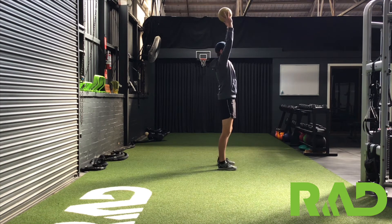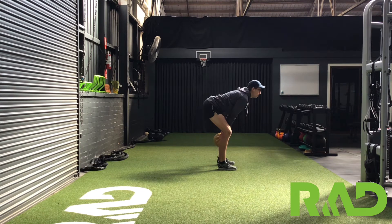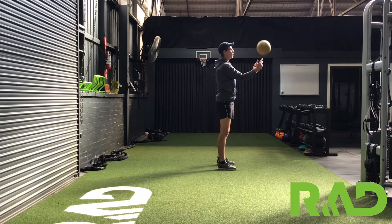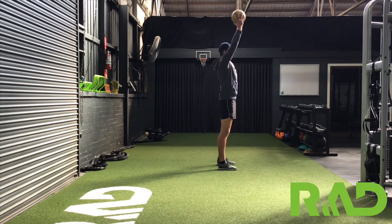The first movement is controlling down between our legs, hinging predominantly through our hips. And then we're going to drive up and throw the ball as high as we can. So up tall, controlling down.